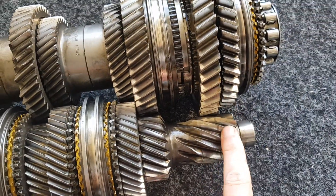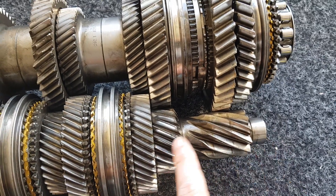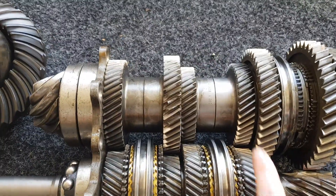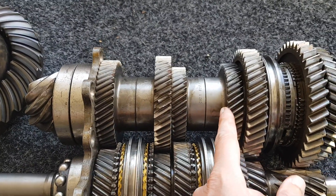Reverse, first and second are actually part of the input shaft. The other fixed gears — third, fourth, fifth and sixth — are on the output shaft and are a press fit on the shaft.